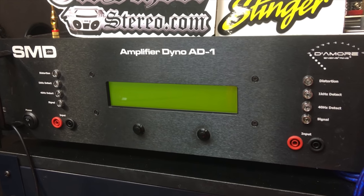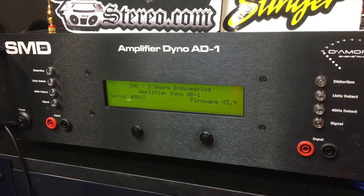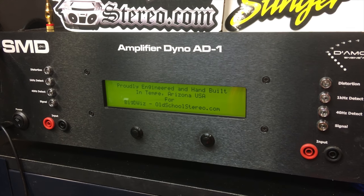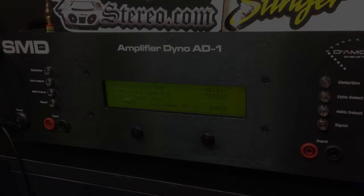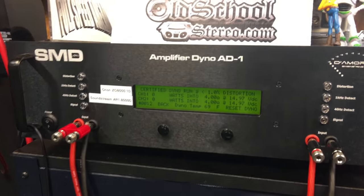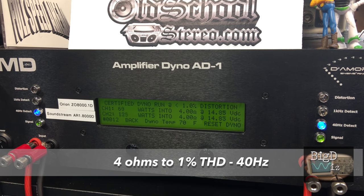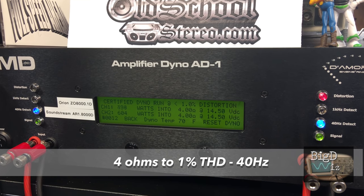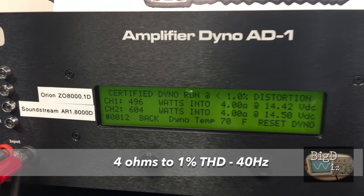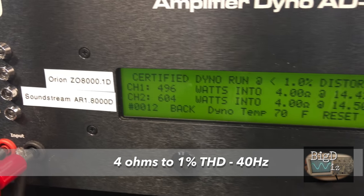Alright, I know why you guys are here — you want to see the battle. Both amps are connected to the dyno with exact-length cables for power, ground, and speaker leads. Starting with the 4-ohm certified run at 1% THD, 40 hertz. Results: Soundstream 604 watts, Orion 496 watts. Soundstream takes round one.